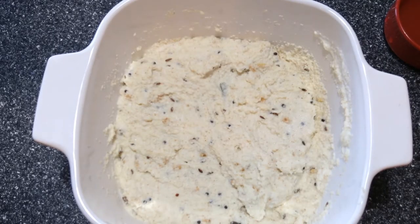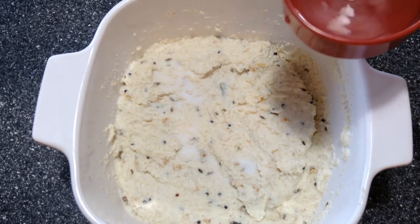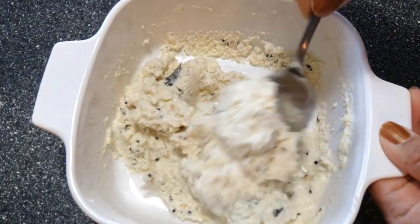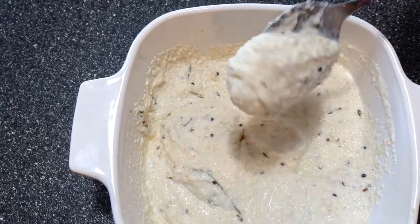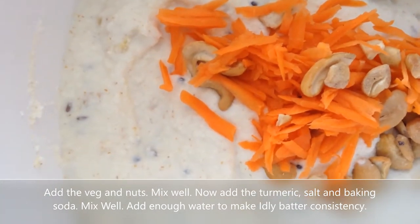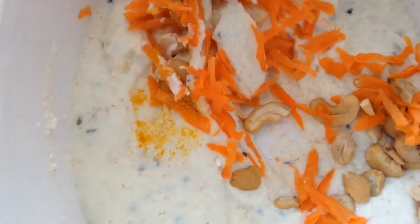Our batter has been resting for half an hour. I'm going to add salt and enough water to bring this to idli batter consistency. Now this is the consistency we need. I'm going to add the carrots and cashews, the turmeric powder, and the baking soda, and give all this a good mix.